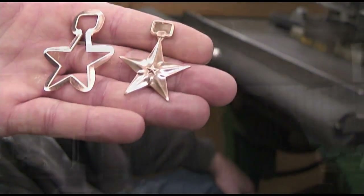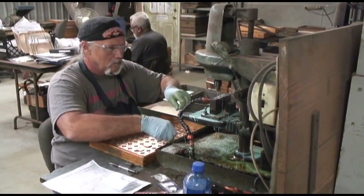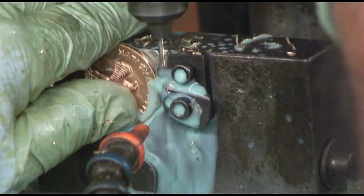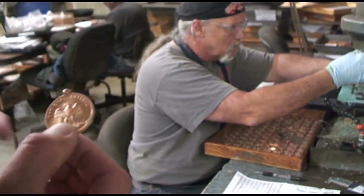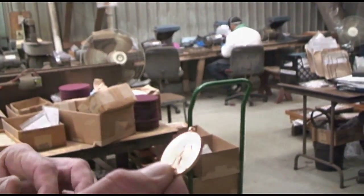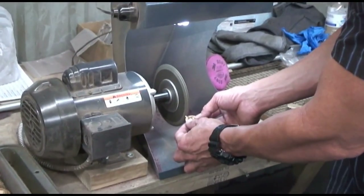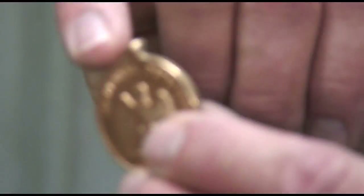Now we are in the finishing area. What we start with is drilling the holes in the medals. We put the hole in the medal so we have a place for a connecting spot for the medal and the ribbon. You can see there is a burr on the side of the medal from where the drill bit cut through. We will go over to these deburring machines and remove this burr — we're just bumping the edge of the medal up against the grinding wheel and removing the burr.